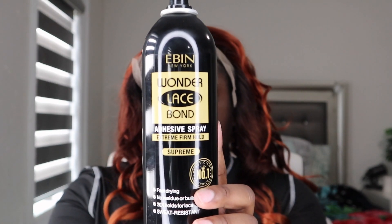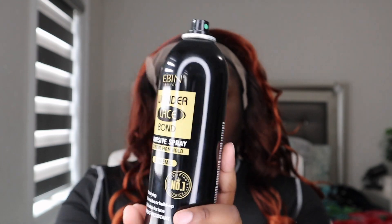We're not plucking — I hate plucking, so we're not plucking. First things first, you're gonna want to clean the perimeter of your hairline with some alcohol, just wipe it down. Next, I'm gonna take this wonderful lace bond adhesive spray — this works wonders — and just spray it all over the perimeter of your head. Don't mind my faces; that spray was getting in my eye, nobody warned me.